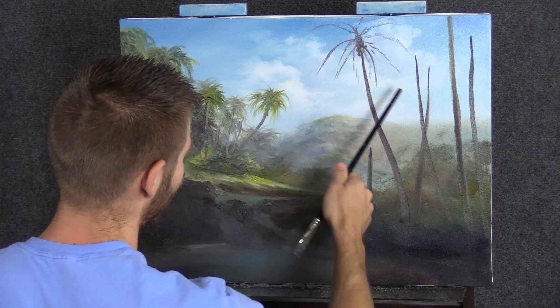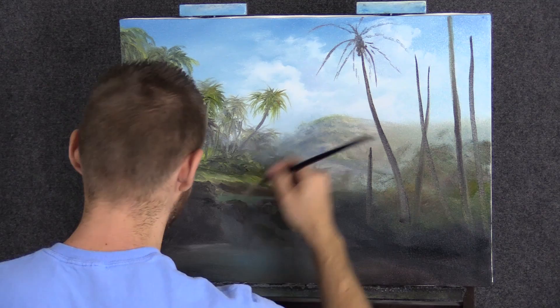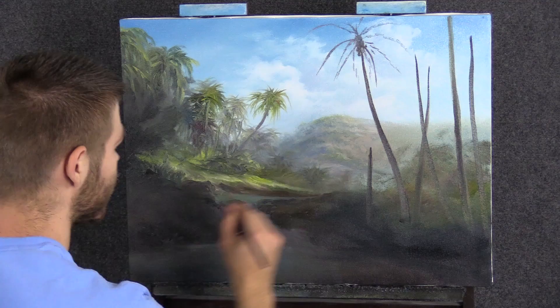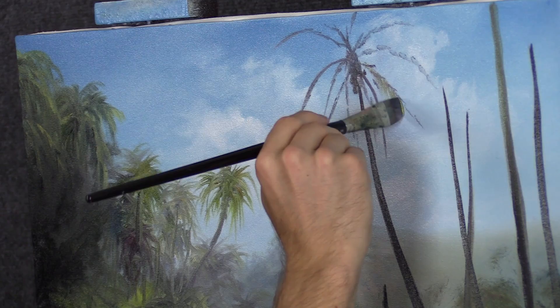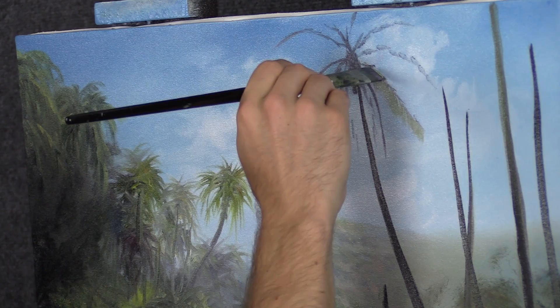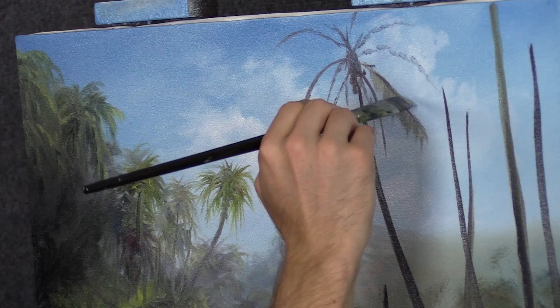I've gone ahead and sketched in some basic thoughts as to where I want some limbs — same idea as what we had going on over here, but this time going bigger. The background is not that important; it's just there to fill in. The difference this time is I'm changing my technique: I'm dropping in each of the palm leaves — the palm fronds — separately and carefully. The other approach was way easier, but I'm not going near that loose this time, because this matters.